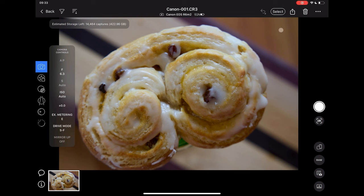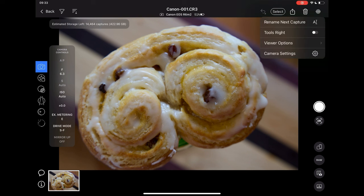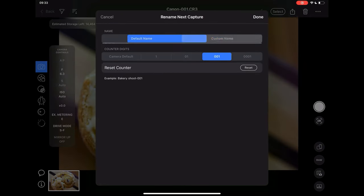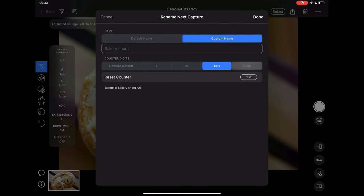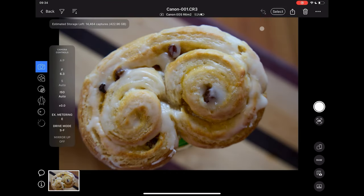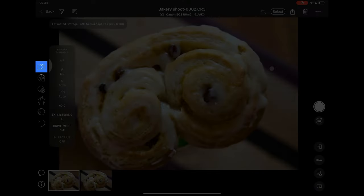To stay organized, you can also change the naming of the files as they come in. The camera can be triggered from the capture button or from the camera itself. Camera controls can be accessed from the first tool tab here.